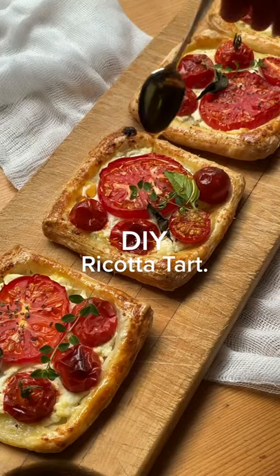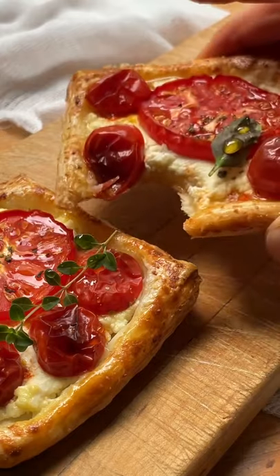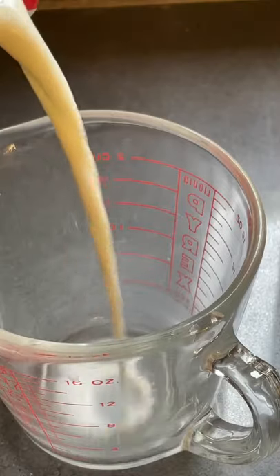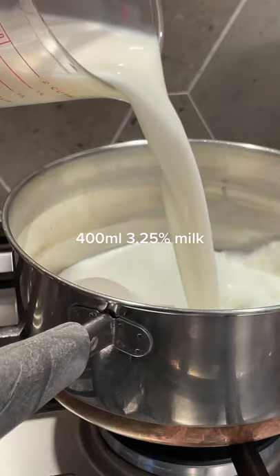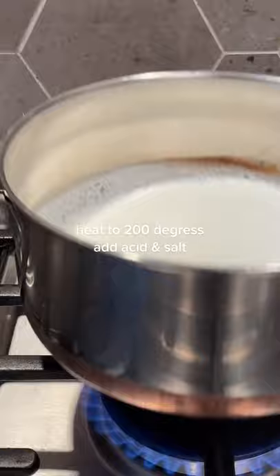It's summer, which means tomato season. This ricotta tart is the perfect way to use your local produce. Let's kick it up a notch by making our ricotta from scratch — yes, you can do that, and it's so quick and easy. Be sure to use whole milk for better texture and creaminess.